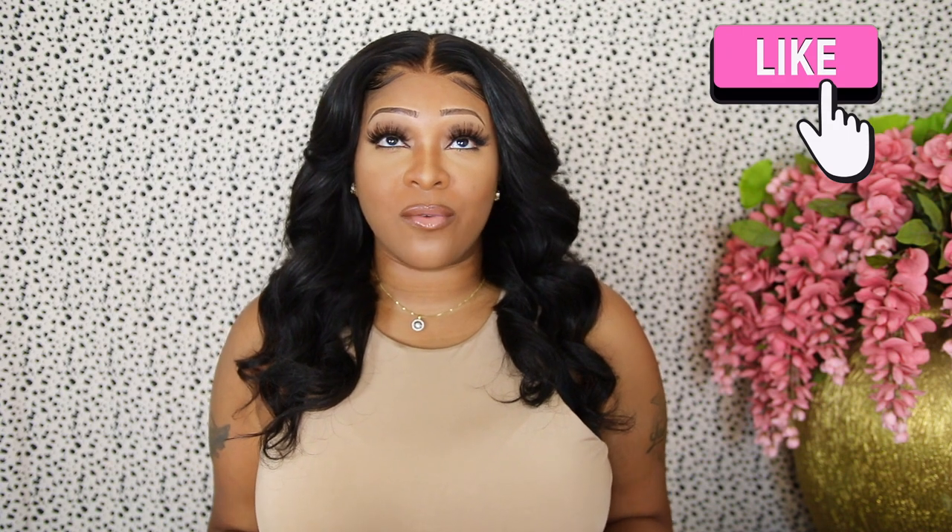Hey girl, welcome back to the channel. If this is your first time seeing me on your screen, my name is Diamond Mind. If you're not new here and you know exactly who the girl is, hi girl, welcome! So glad you could join me today for a video — it's a different type of video that you guys haven't seen in some years. I'm going to show you how I beat my face the natural way.